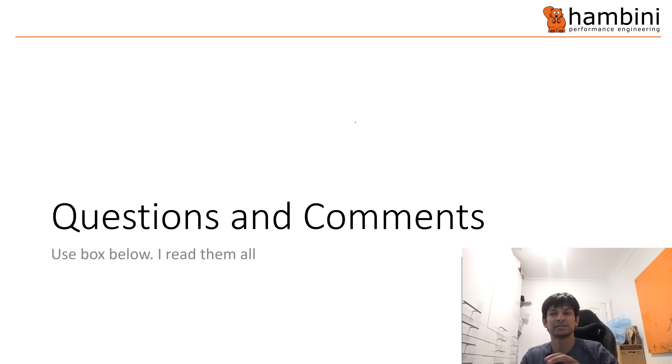That is it. If you've got any questions or comments, please use the box below — I do read them all. That's all I have for you today. As always, keep banging your hairdresser.